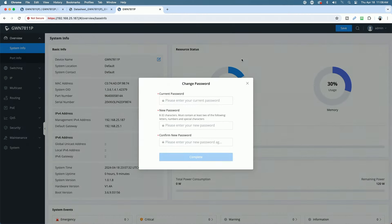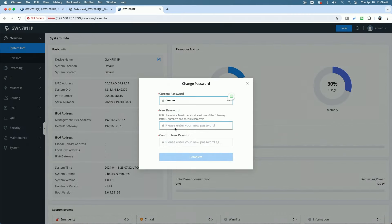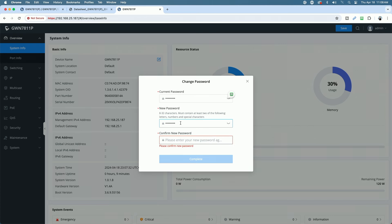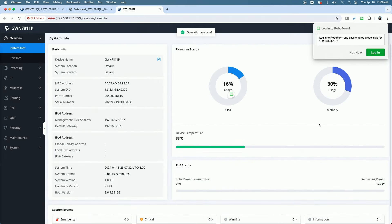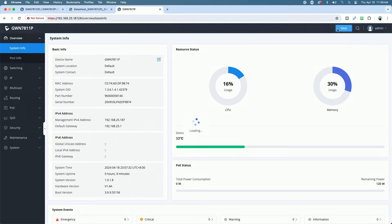Let's go ahead and change the password right now. The current password is the default password, and we'll set our typical lab password. It requires letters, numbers, and a special character. We'll go ahead and save that.